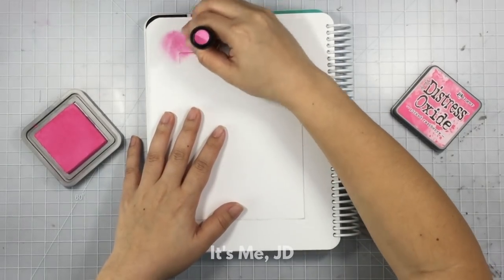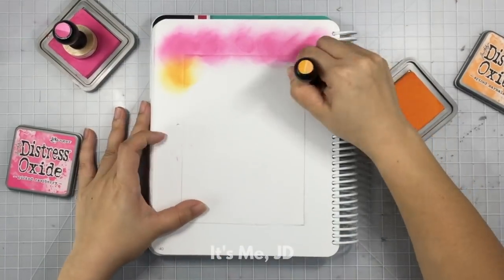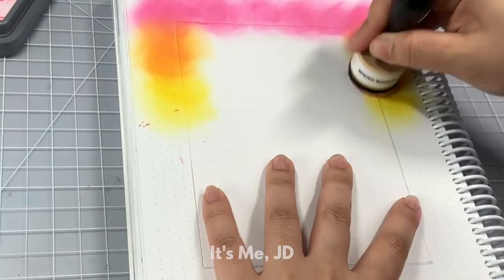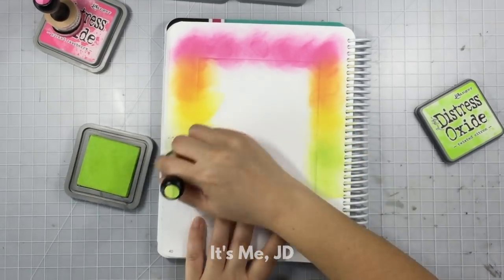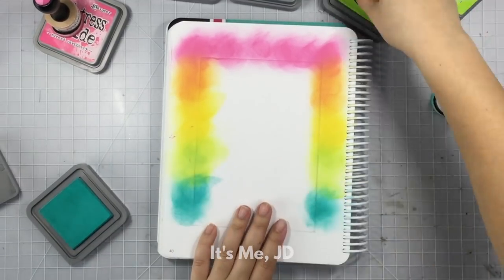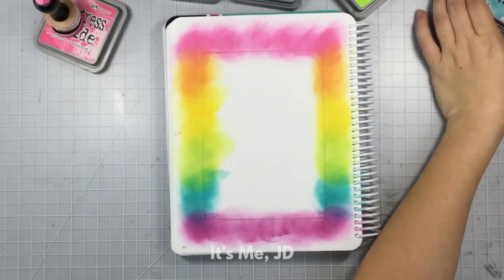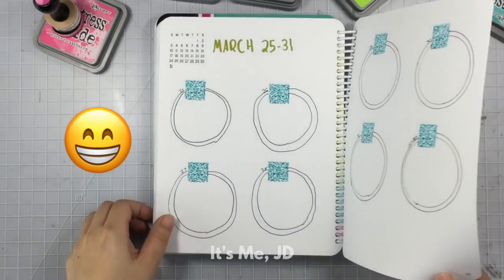I put down a piece of masking paper for my cover page and then I'll begin ink blending some distress oxide ink in rainbow colors. If you're new to my channel, you should know I'm not your typical bullet journal artist — I prefer to apply card making techniques to my bullet journal, which includes stamping and ink blending. I'm using oxide inks because they blend so smoothly even on this bullet journal paper, and there is no ghosting and no bleeding.